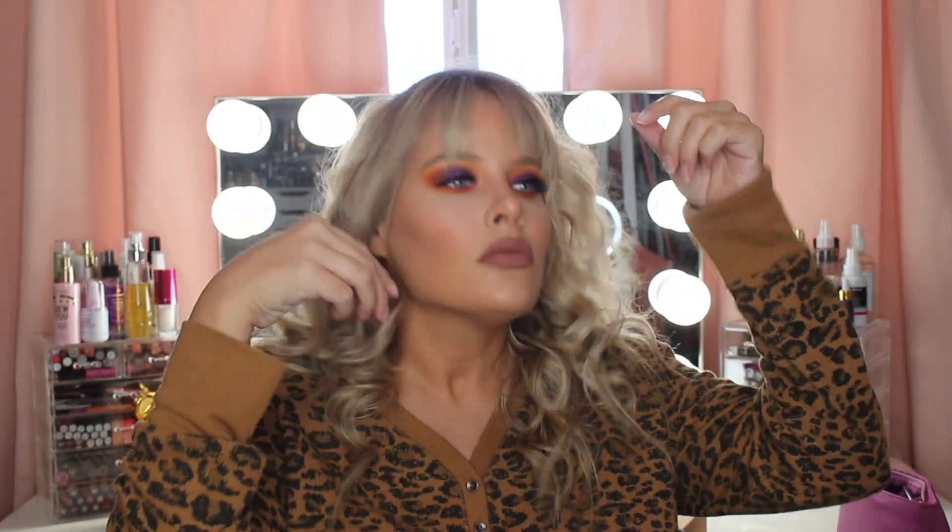Okay guys, this look is complete! I hope you enjoyed this fall makeup tutorial, and thank you guys so much for watching. Bye!